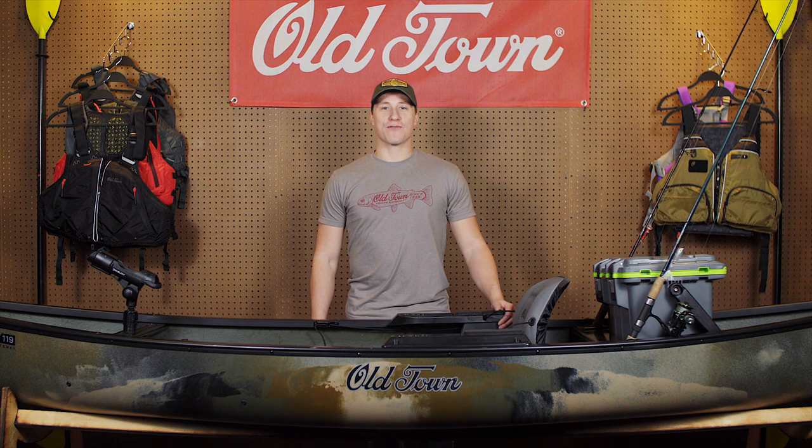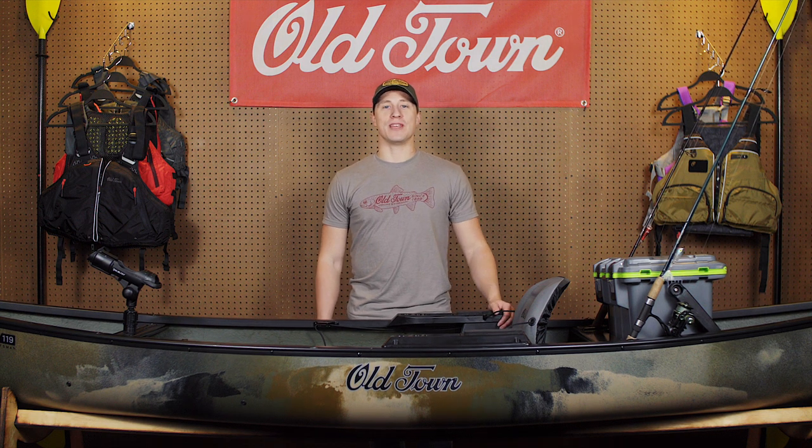I'm Ryan Lilly, Brand Marketing Manager for Old Town Canoe, here to introduce you to the all-new Discovery 119 Solo Sportsman.